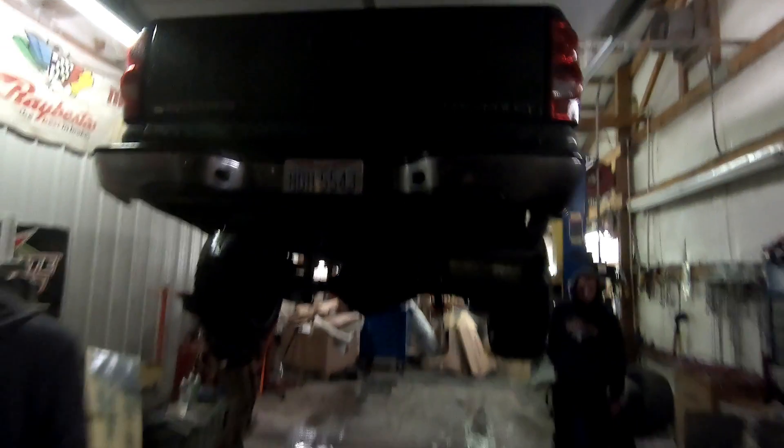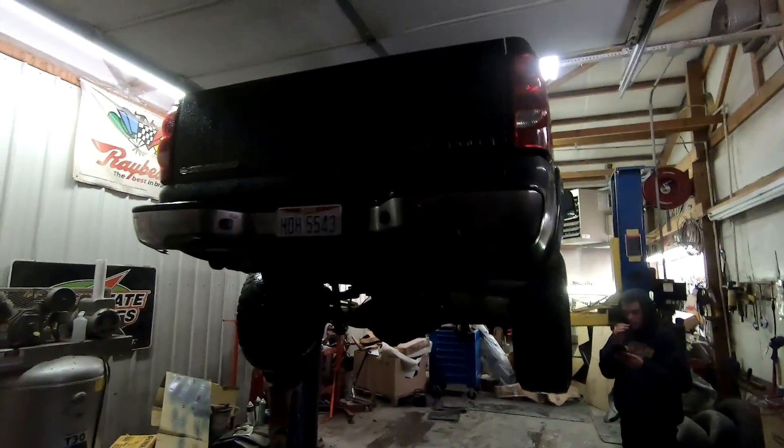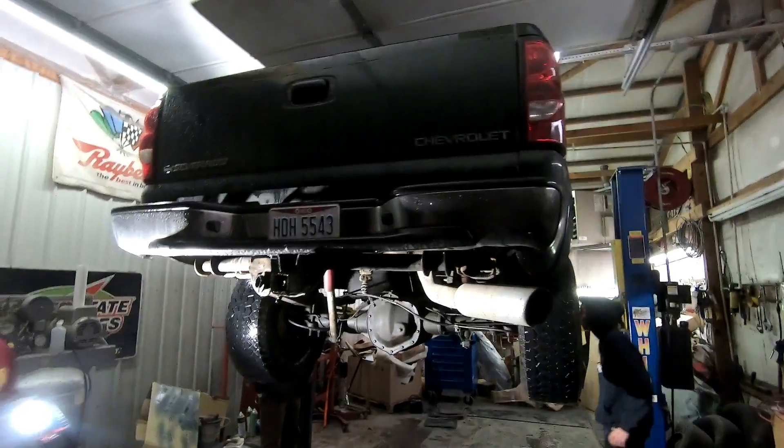What's up guys, it's Nasty Nate. Thanks for stopping in. Today we are pulling the bed off of the budget build Duramax. It's a little dark in here but we got it on the lift. We're gonna see what the bolts look like under here — since they're kind of rusty, we might have to beat them off or drill them off.